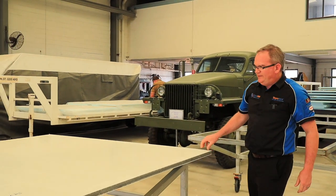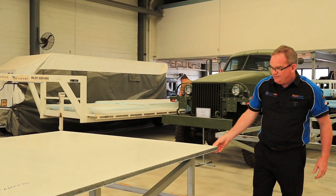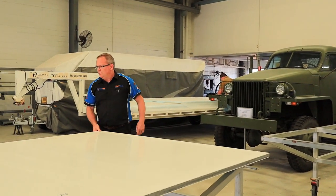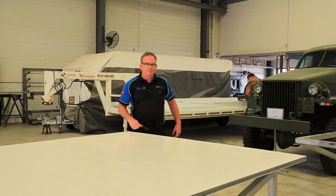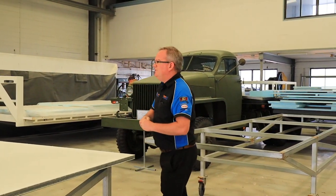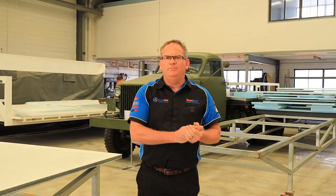We've got a floor panel here for a slide-on camper, and it utilises our HD 300 Styrofoam for the floor — that's a one-piece floor panel they'll just drop on. We've got quite a few — probably six, seven, eight slide-on kits here at the moment, so they've proven a pretty popular build.